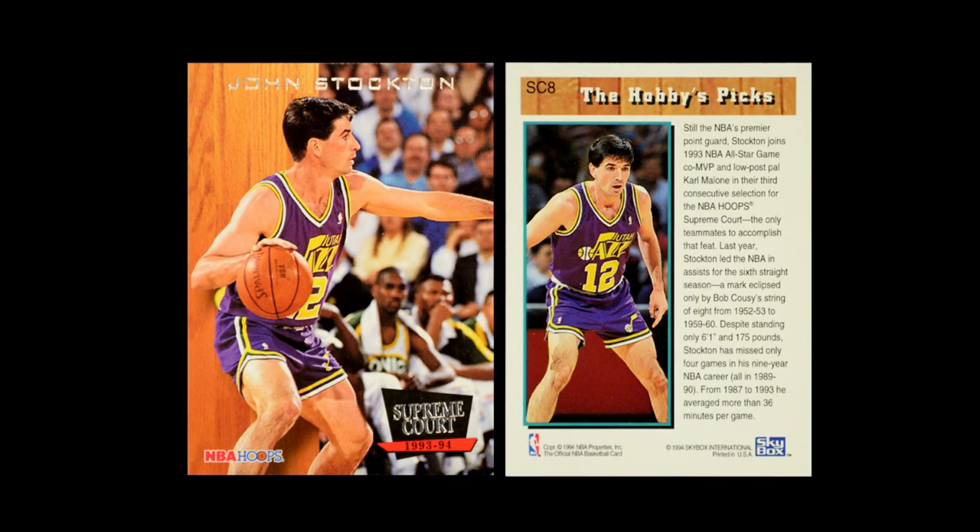The last insert set they did was Supreme Court. They'd been doing this for a while, but by 1993 they had already turned it into an insert set. These are really, really nice cards — I love the way that the wood grain looks, the way the whole card comes together. It has to be the most professional of all the inserts in this card set. But that's kind of the theme for 1993: Hoops was trying to grow up and seem like an affordable premium brand, and they were doing a good job with this 1993 set of really cementing that idea.